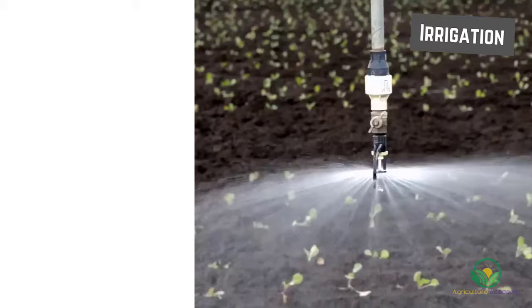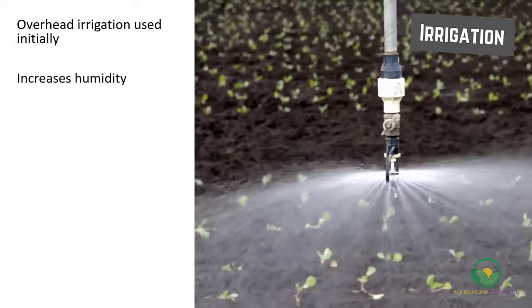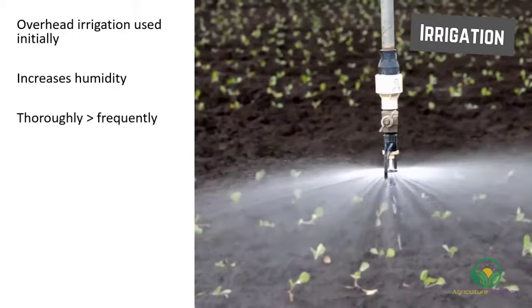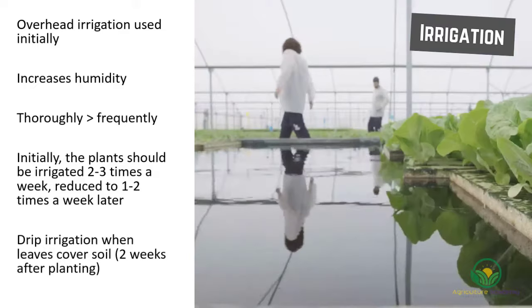When irrigating the plants, overhead irrigation can be used during the initial development stages, which will also help increase humidity in the greenhouse. The plants should be watered thoroughly rather than frequently. Initially, the plants should be irrigated two to three times a week, which is reduced to one to two times a week later. After the plants have grown and the leaves cover the soil, overhead irrigation should be replaced with drip irrigation.